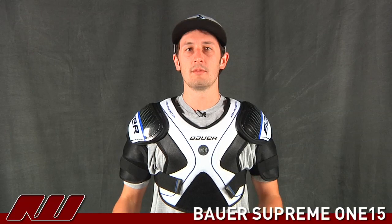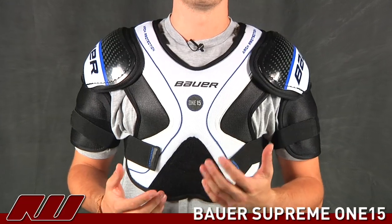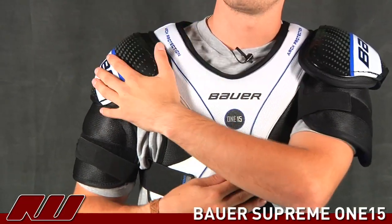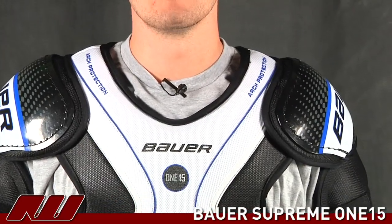The overall fit has a really lightweight design. It's going to be ideal for those players that don't want a lot of bulk — something lightweight offering enough protection to take the edge off the hits, or for those players in entry or recreational level leagues. You can really see they have a nice low profile design on the shoulder caps, not making it stick up too much or feel too bulky. A pretty solid recreation entry level pad. Once again, this is the Bauer Supreme 115 shoulder pad here at Inline and Ice Warehouse.